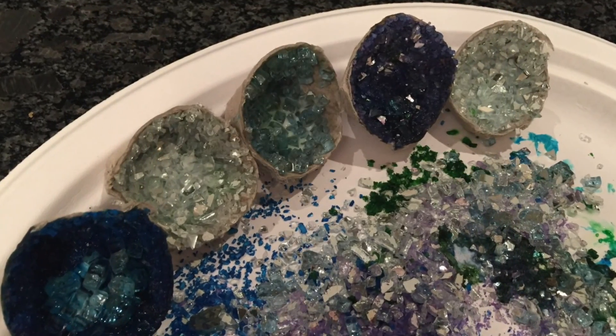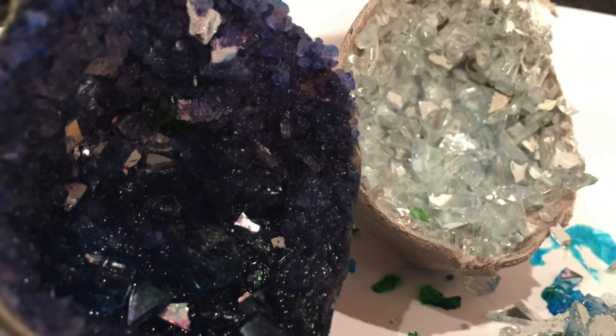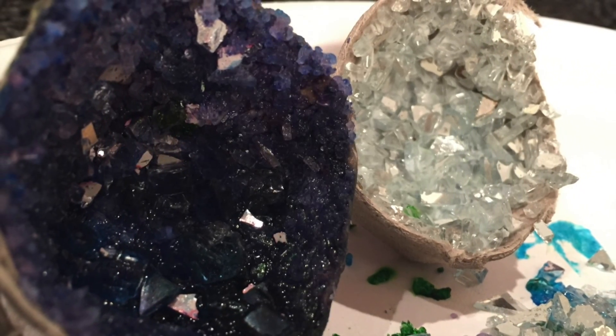I liked these much better, and who knows — I may even need to pass these off to the Easter bunny as a little extra treat for the Easter egg hunt.